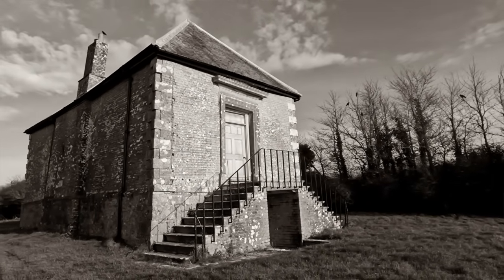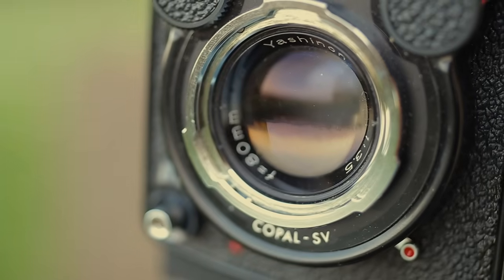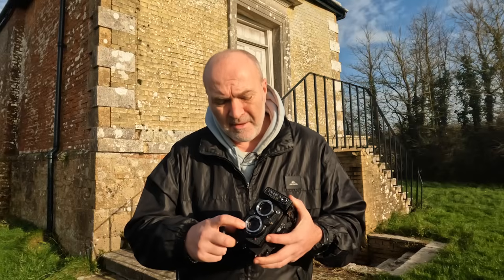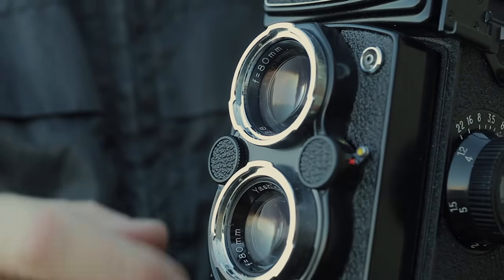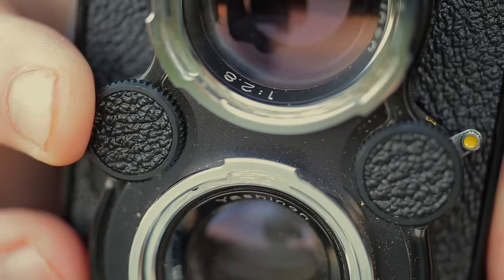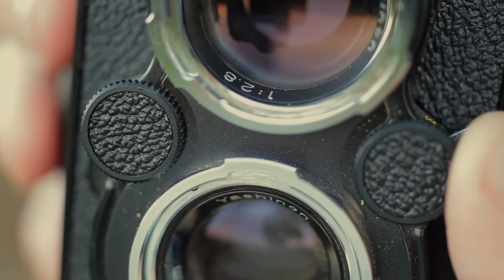And this camera is proper simple to use. It's got a beautiful 80 millimeter Yashinon lens on there, which is about 50 millimeter equivalent on 35mm cameras. That's the lens there. And that's the viewing lens - that does nothing other than lets you see through the viewfinder what you're going to be taking a picture of. That's the actual lens that projects your scene onto the film. And you've got two dials on the side of the camera - one is for your shutter speed and the other one is for your aperture.